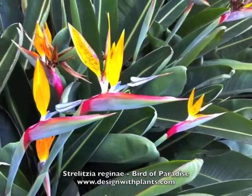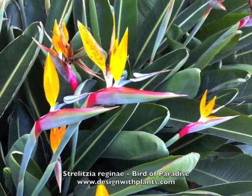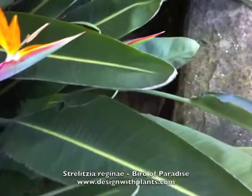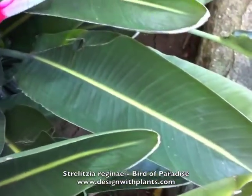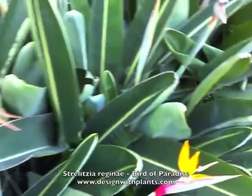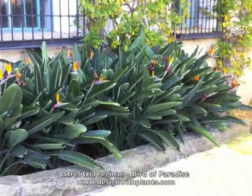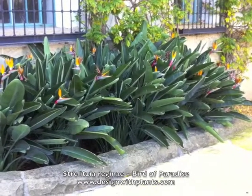These are also deer-tolerant — not that most areas near the coast or where it's warmer necessarily have deer, but that's something good to know. Mine are also fairly drought-tolerant. Once they are established, these do not use up a lot of water, so you can be pretty stingy with water once these are established.